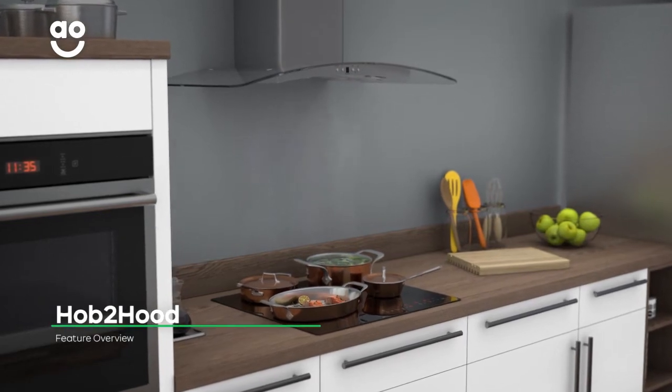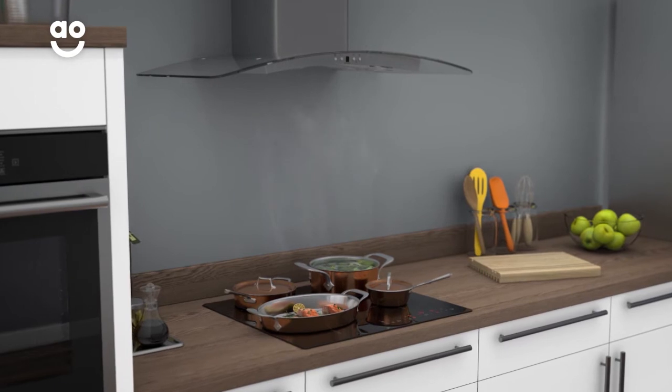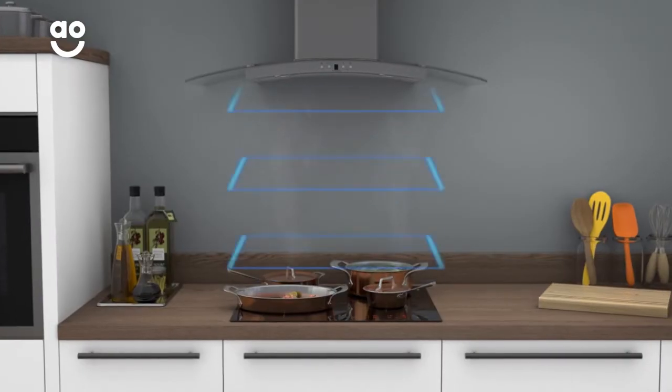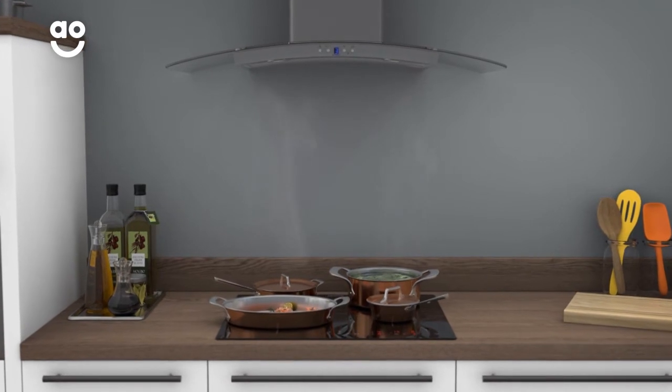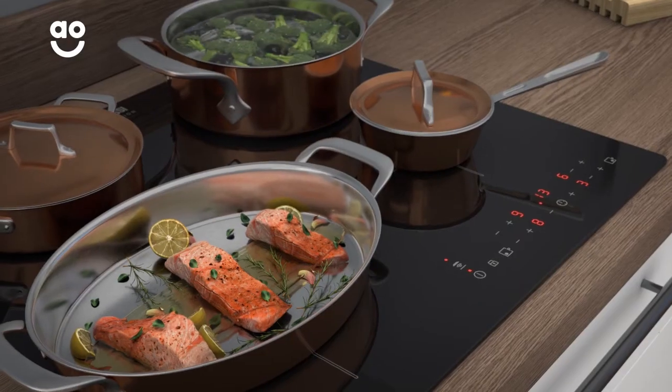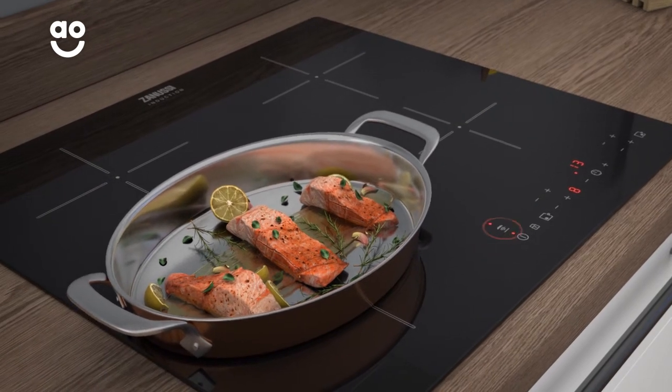Zanussi's smart Hob-to-Hood function allows your cooker hood and hob to work together to keep your kitchen steam free. Using a wireless connection, your hob changes the cooker hood's fan speed based on your cooking settings. This means when you add or remove pans from the hob, the cooker hood will change its performance to match.